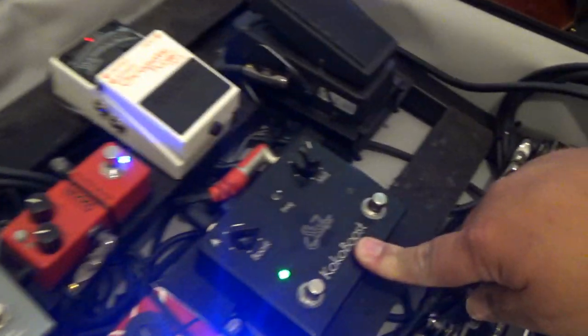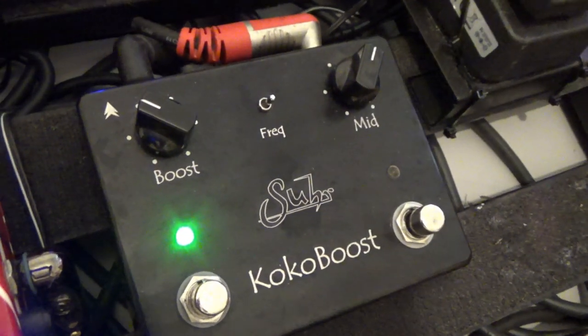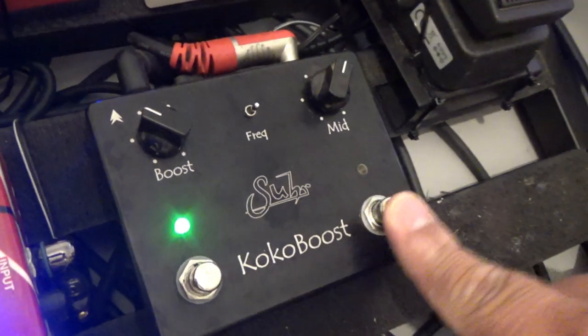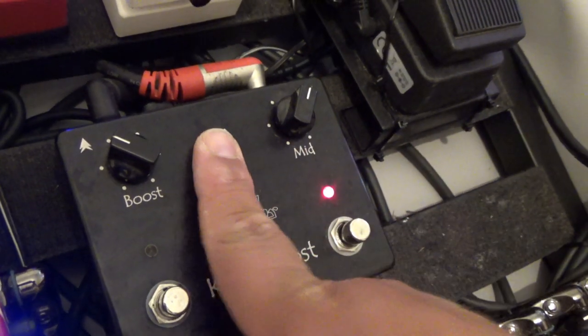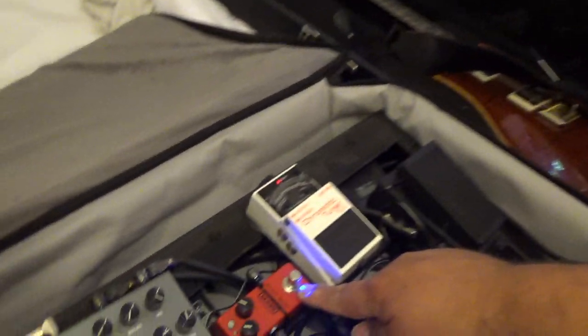Below this we have the Suracoco Boost — I bought this for a song on eBay. You have a clean boost on the left hand side and a mid boost on the right. When you're in mid boost mode, you have a three-way toggle switch which allows you to choose between different kinds of boost. It's really, really useful — I'll get onto that later.